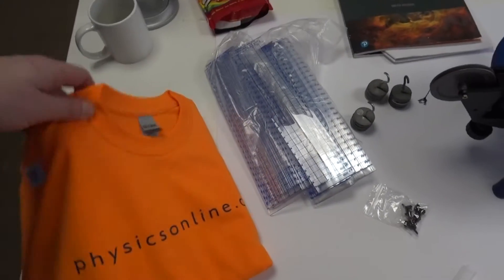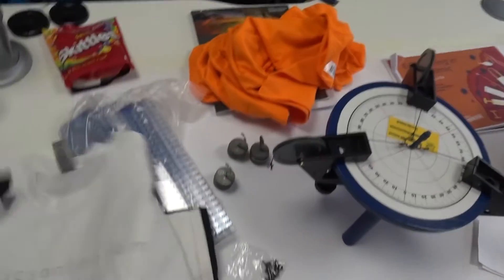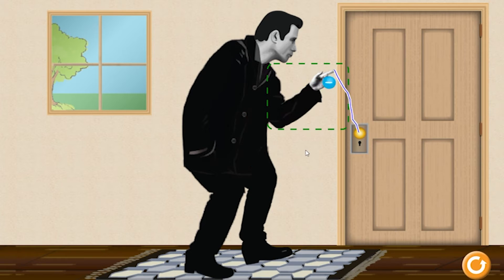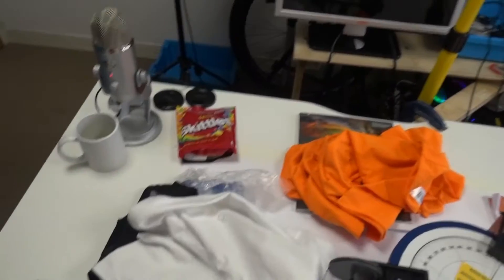I've got a couple of t-shirts I wear and they don't really get washed because it's just me in the office. I've got this orange Physics Online one — that's to do with some videos I've planned for the summer. This is the first time I've seen them — a white one with Physics Online in subtle light gray. And then there's another one in dark gray on black. I'm probably going to wear the black one for GCSE live streams and the white one for A-level live streams.